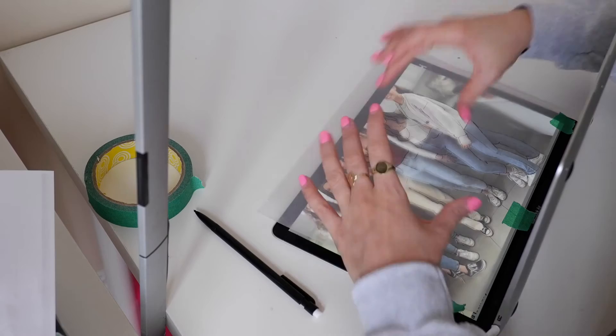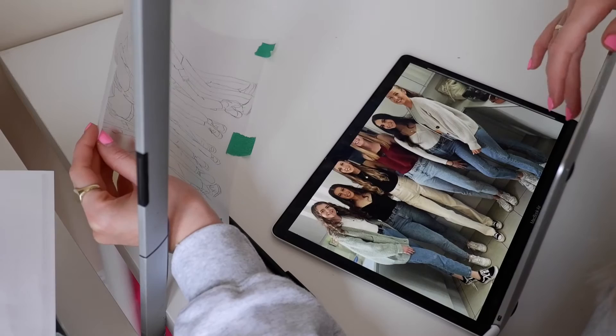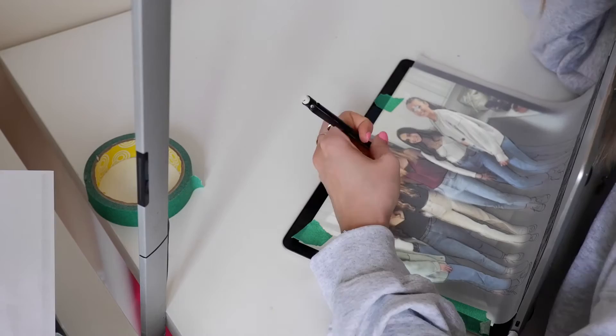I've now drawn the bottom of the image. Because my screen isn't as big as the paper, you take the paper off, then scroll up to reveal the full image, line it up to make sure the drawing's in the right place, and then stick it down again.